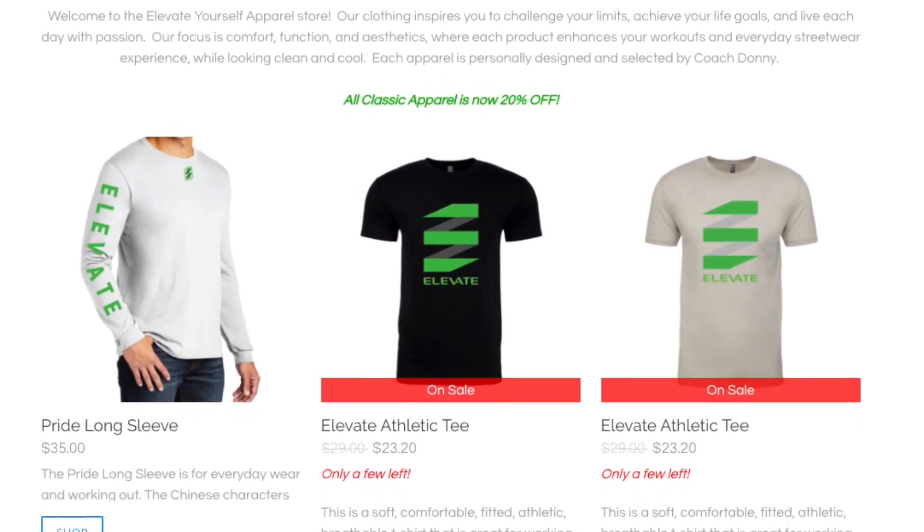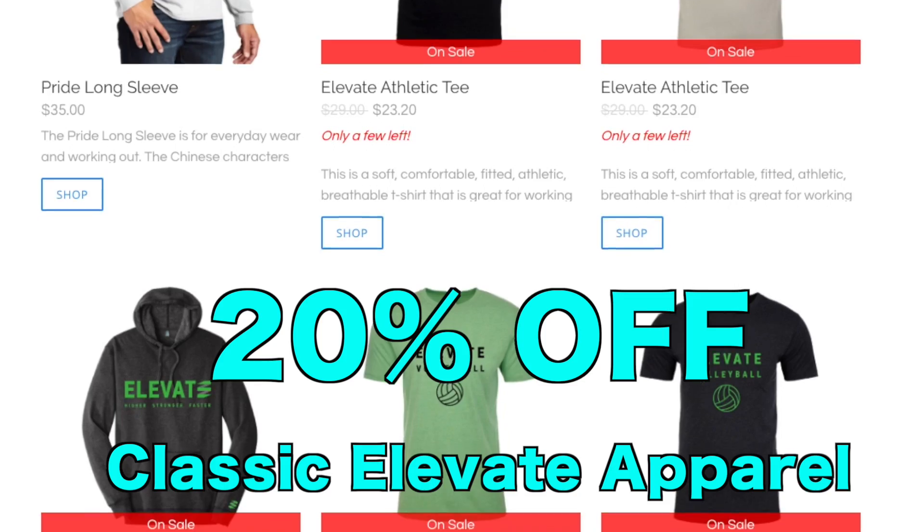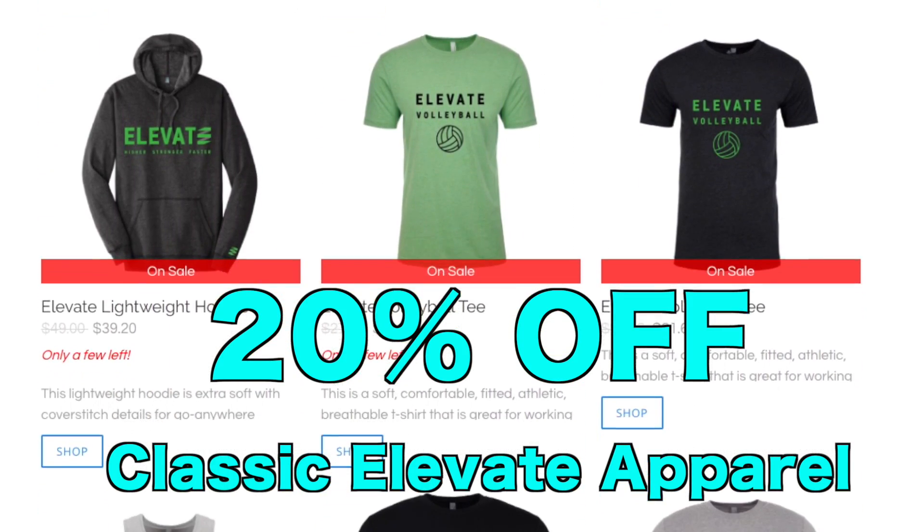Also, if you like this Elevate Volleyball tee or this Elevate Lightweight hoodie, all classic Elevate apparel is now 20% off. So order your apparel today.